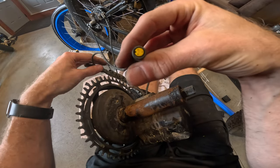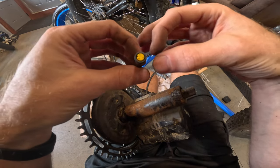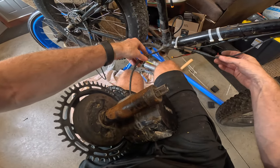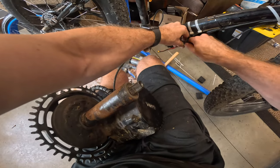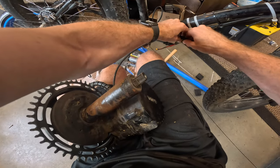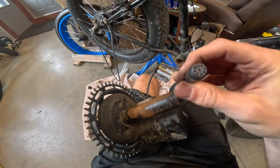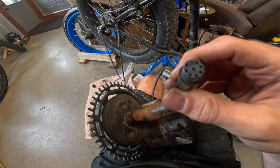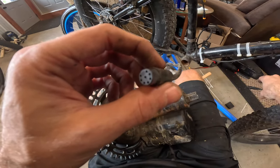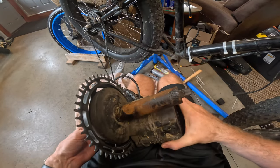The BBSHD doesn't always come with a shift sensor, but you can use a Y splitter and wire your shift sensor into the brake cutoff line. There's also the main wiring harness that connects to what I think is a 1T4 wiring harness going up to the display. Looking at it coming from the BBSHD, it's got 1, 2, 3, 4, 5, 6, 8 pins in there for the main wiring harness. So that's the BBSHD off of my bike.